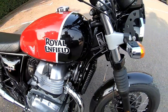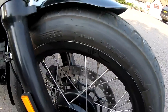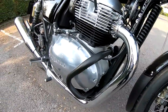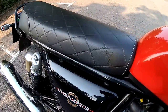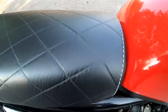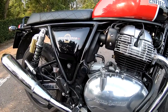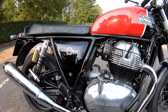Tyres on this: we've got a 100 section on the front and these are Pirelli Phantom Sport Comp, with a 130 section on the rear — 18 inch wheels on this. 804 millimetre seat height, not too bad, it's a nice narrow seat so quite easy to get your feet flat to the floor even for shorter riders like myself. I'm five foot seven — I'll chuck in a cut scene for you to have a look at how I fit on the bike. Bear in mind I'm five foot seven with a 30 inch inside leg.